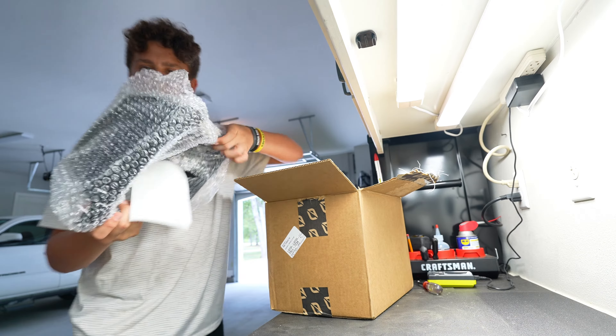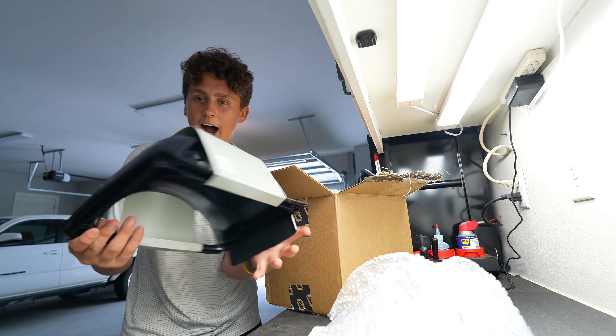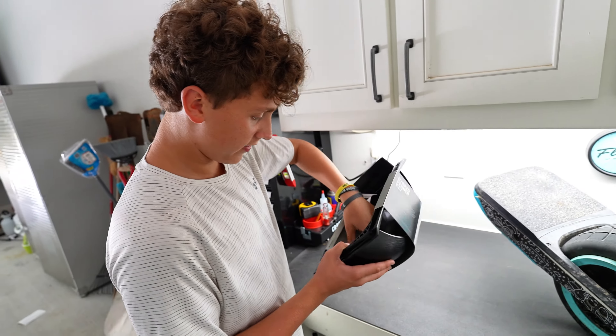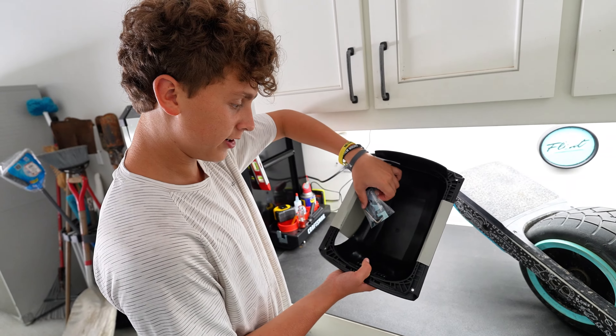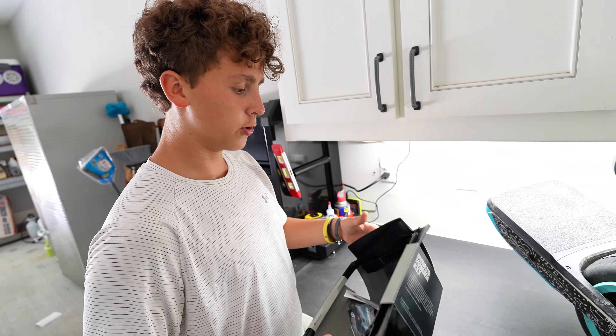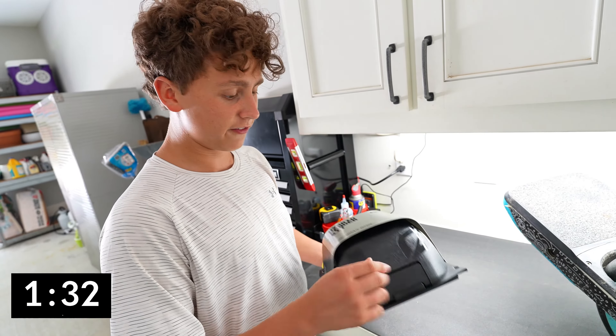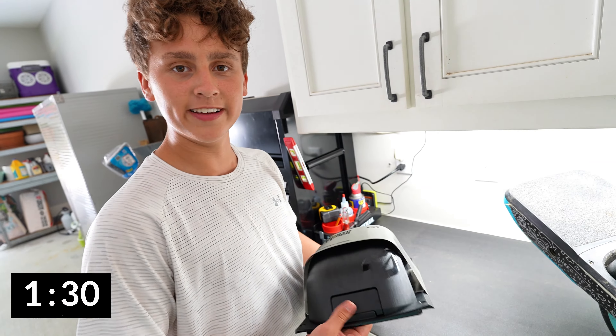We got the brand new OneWheel GT Hybrid Fender right here. It comes with everything you need — some screws and an Allen wrench so you can put it on your board. We're gonna take this off and figure out how to open it, snap it on and off.